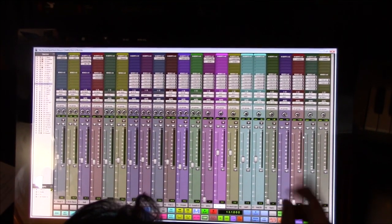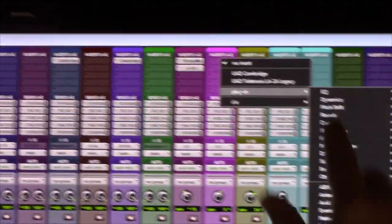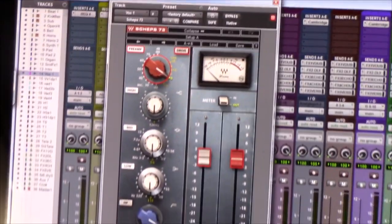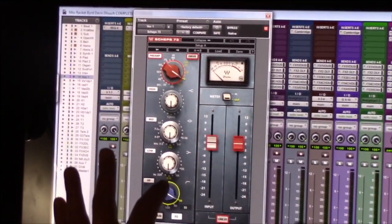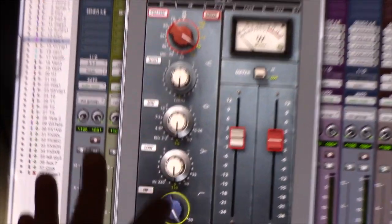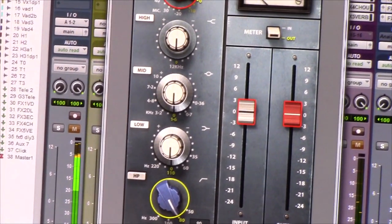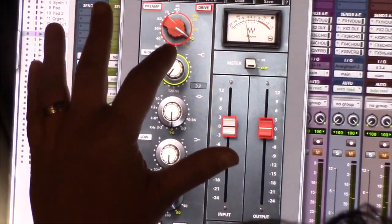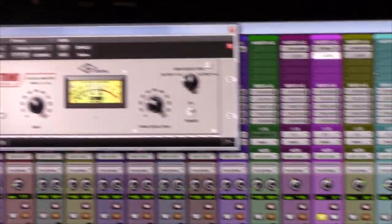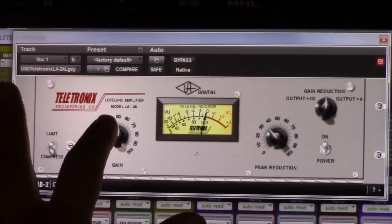So now I'm going to show you — I'm going to add an insert here. I want to start with an EQ first. The Sheps 73 Waves plug-in — really like it, sounds great. So I'll roll off a little low end, let's hear it. Let me solo this out. And now I'm going to add a compressor — I like the Universal Audio LA-2A. Sounds great, real easy to use, sounds fabulous.